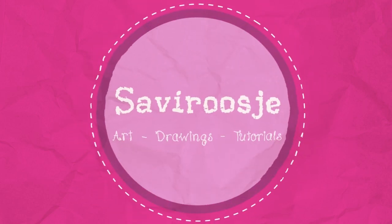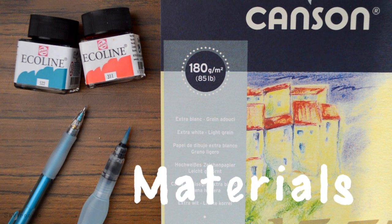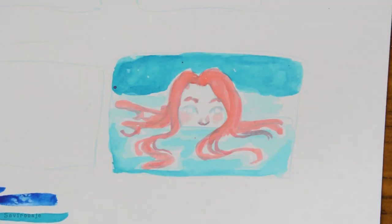Hey everyone, Sephirisa here and today I'm showing you a speedpaint of a painting I made today. So before I started out this drawing, I made a small sketch with the general idea I had in my mind and I picked a color scheme. I can really advise to do this before you start painting because it really helped me to create the final piece.